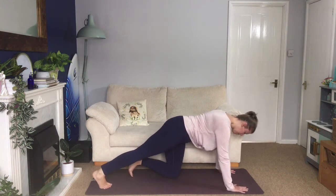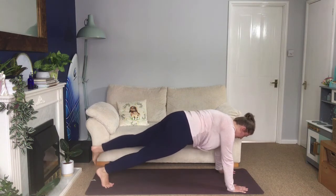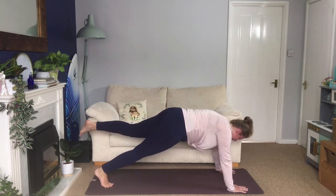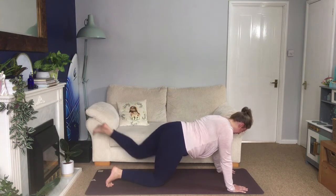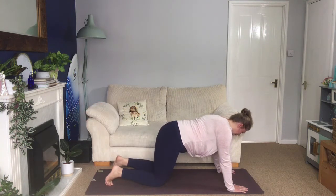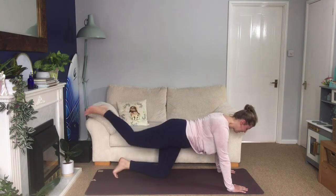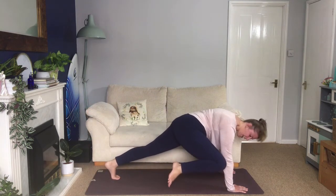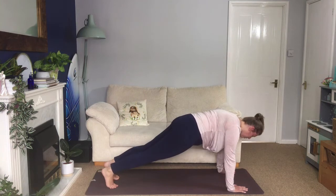Walk your feet back, feet hips distance apart, find your strong core. Lift your left leg up, inhale, exhale bring your knee to your elbow, inhale extend, exhale knee to elbow. You can do this with your right knee rested — exhale to the elbow, inhale extend, back to plank either on your toes or on your knees. Then onto the right leg: inhale extend, exhale knee to elbow, inhale extend, exhale to the elbow. Final one and then come into your downward facing dog.